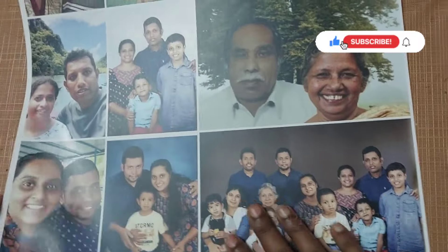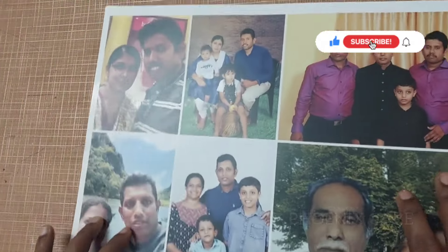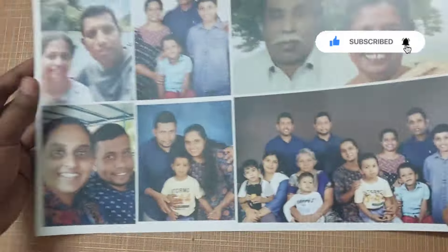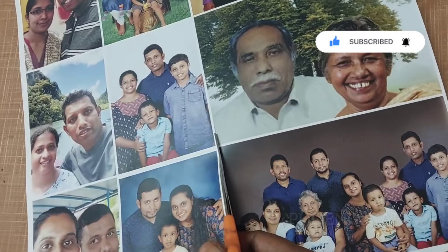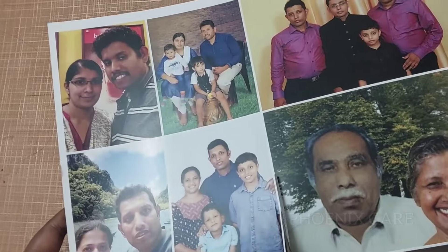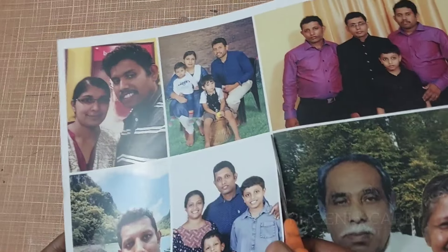I have printed the photo of the family. I have three families, and they have three families, and they have the same photos. I asked for a lot of photo frames that are ready to come.